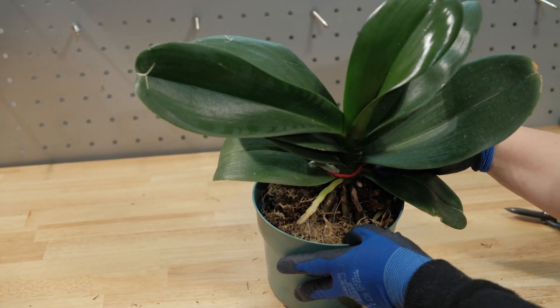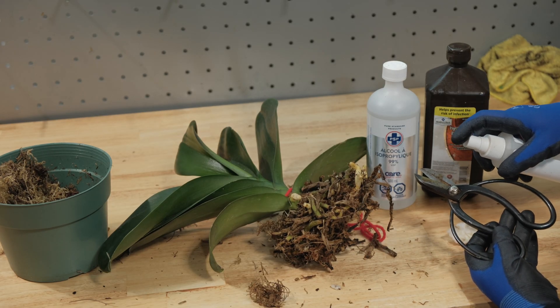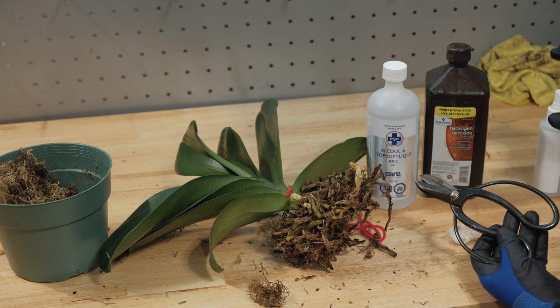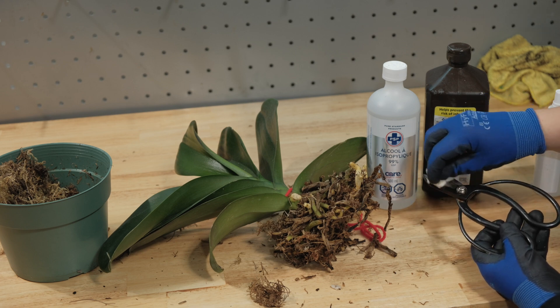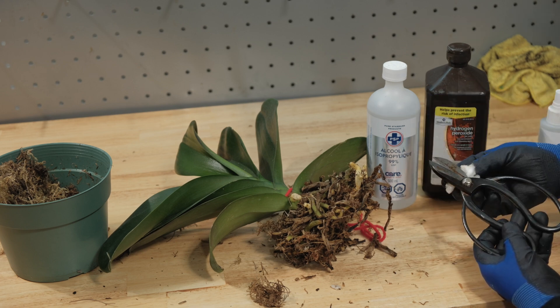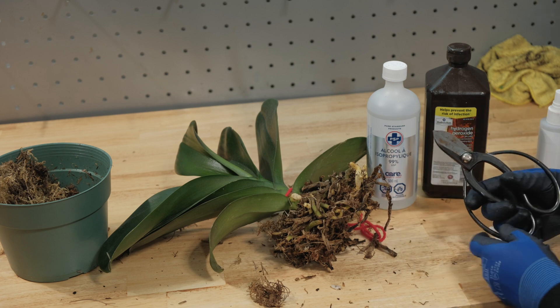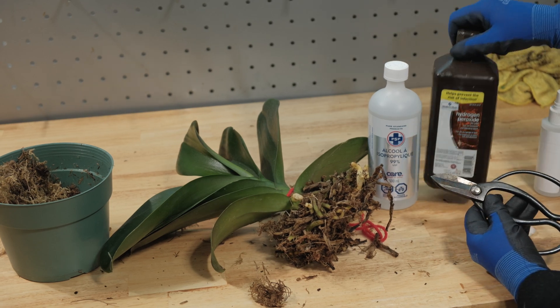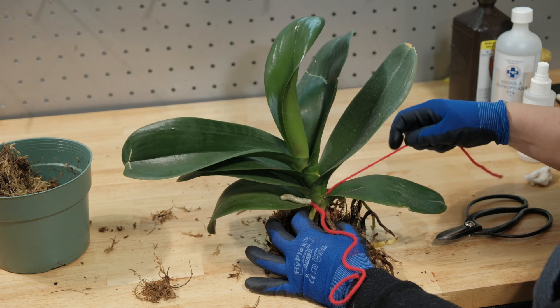The third step is to sterilize the scissors with 3% hydrogen peroxide or 70% isopropyl alcohol. Remember, hydrogen peroxide can only be used for instruments — I strongly advise against using it on wounds, leaves, or roots of orchids. Use of hydrogen peroxide on orchids can be extremely dangerous, and this is actually a very popular garden myth. You can check out a video about this; the link is below.